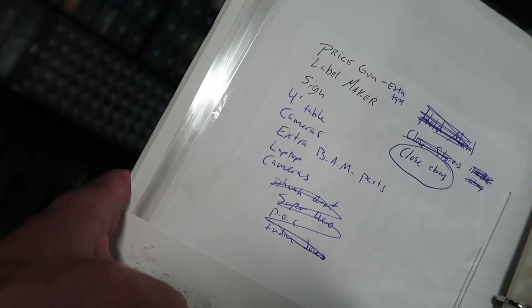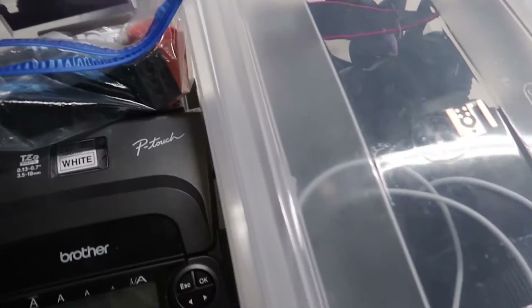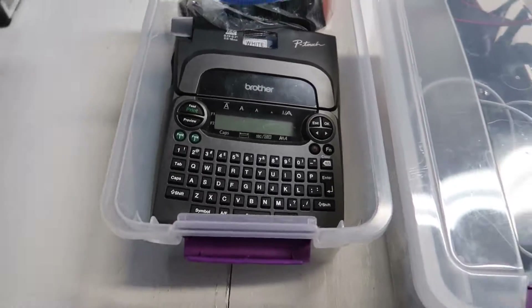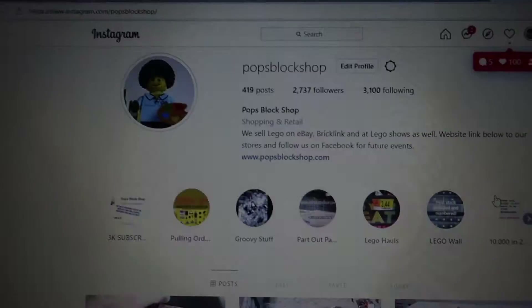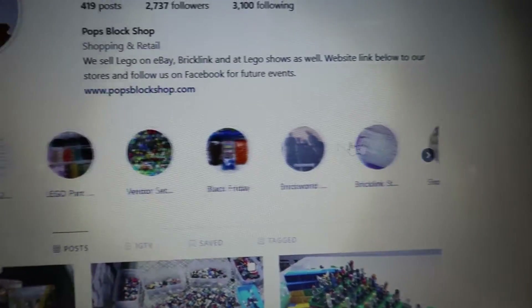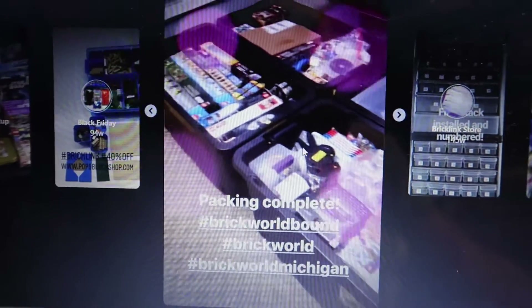Yeah, time to haul some things upstairs. All right, I got these packed up — I got extra stands to put price tags on if needed. I've never used any of my stands at a Brickworld yet — not any figure stands. If you didn't know, in 2019 everything was in plastic bags. I should go to Instagram and see if I can find a video of my booth. Yeah, if you just go to my story over a bit I should edit it so it goes to the front — Brickworld — and packing up.